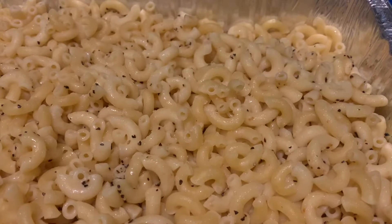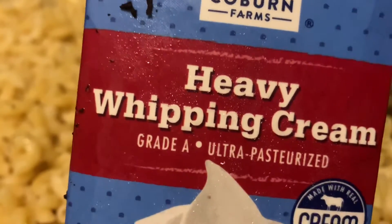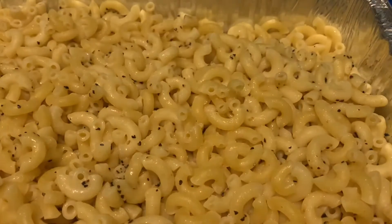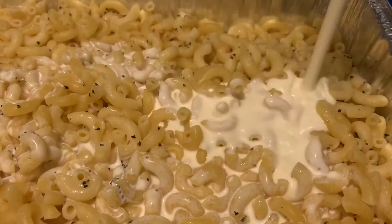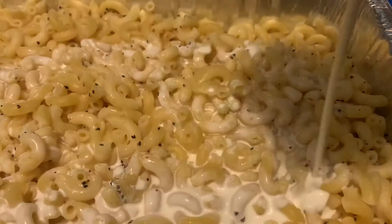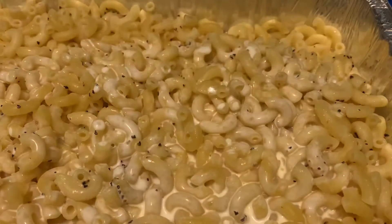Welcome back to A Real Dope Mom. Today I'm going to be showing you guys how I make my baked smoked macaroni and cheese. First I'm going to start off with heavy whipping cream and I'm just going to pour that all in. If you're watching, please remember to like, comment, and subscribe — my goal is to get to 1,000 subscribers, so please help me reach my goal.